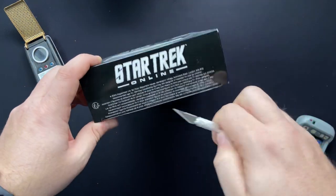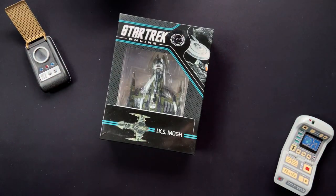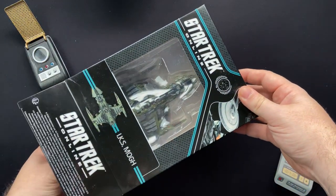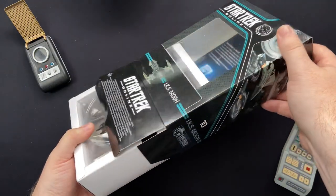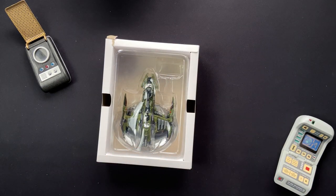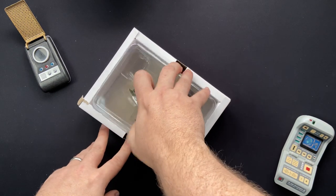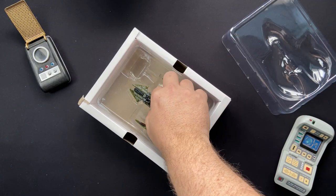I'm going to start opening this. Do check out the description box below where you will find details on this collection, along with the playlist of the previous 9 ships that we reviewed. I'm going to keep that box over here because it includes the code. We have our magazine, and let's just start taking this one out for an initial first look.